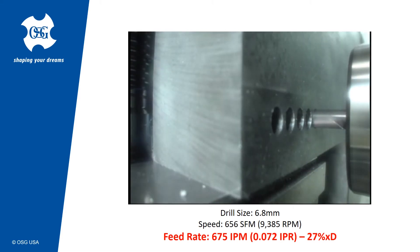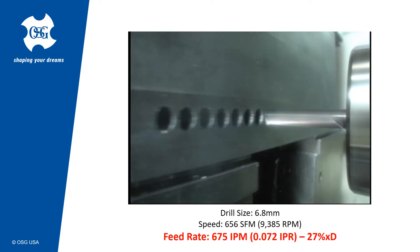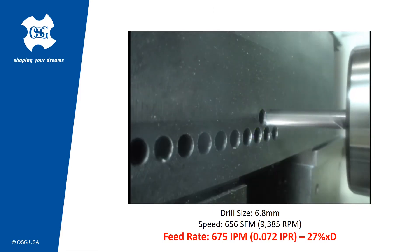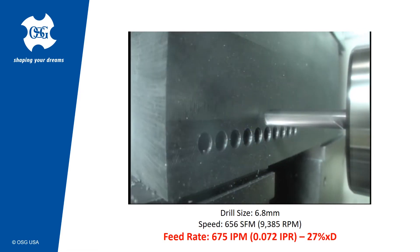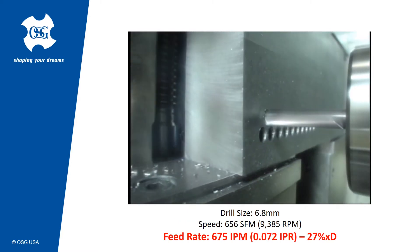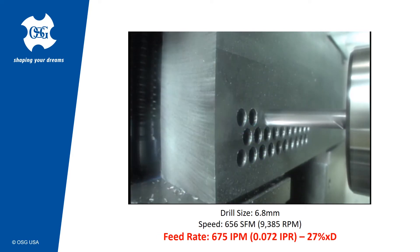The ADO TRS is a phenomenal tool designed to give you the best shot at drilling productivity improvements. It is a strong, robust, and rigid tool with amazing chip evacuation properties that allow this tool to feed potentially twice as fast as a conventional 2-flute drill, or even more.